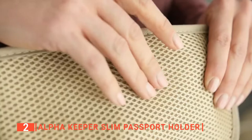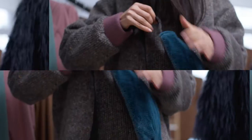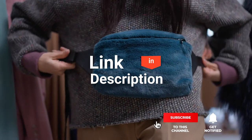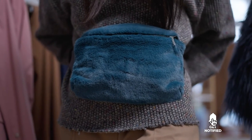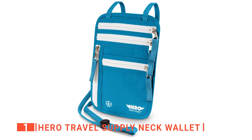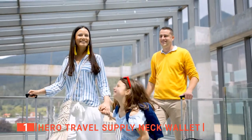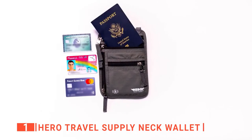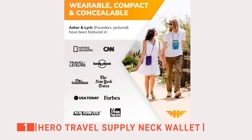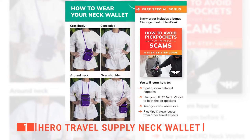The Alpha Keeper Slim Passport Holder is recommended for those who want a passport holder they can wear on their body instead of carrying it in their hand. Before we reveal number one, be sure to check out the description below for the newest deals on each of these items, and subscribe if you want to stay up to date on the best products on the market. Finally, the top travel passport holder is the Hero Travel Supply Neck Wallet. This passport holder is designed for both men and women, and its versatility allows you to wear it as a cross-body bag, over your shoulder, around your neck, and concealed under your clothing.